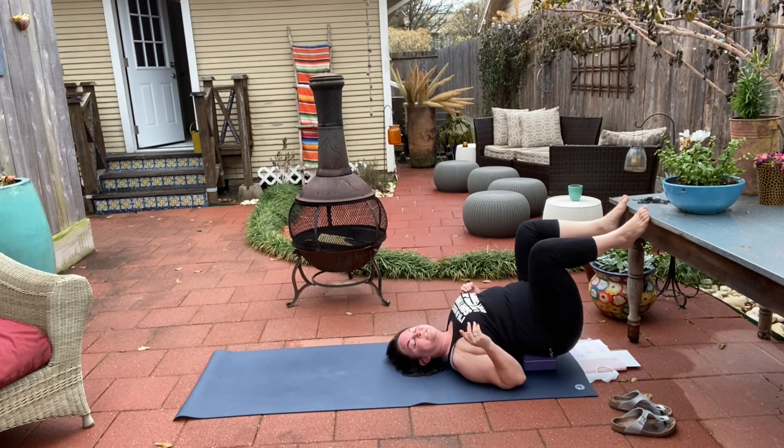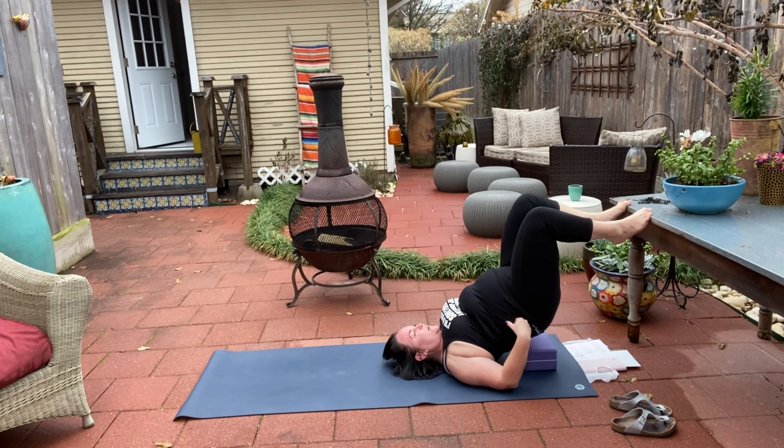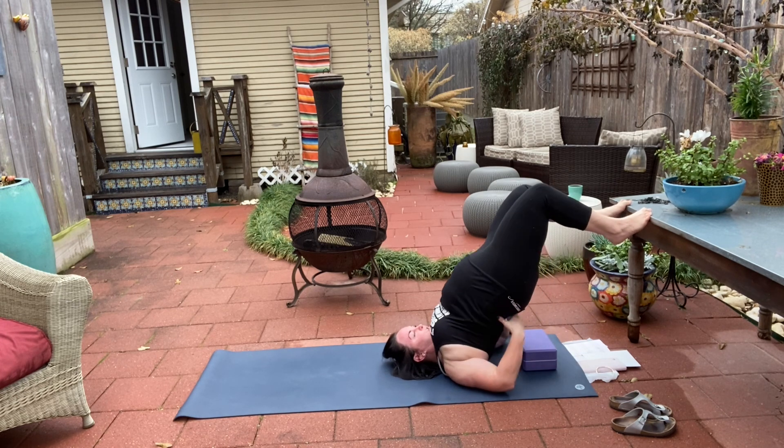So if you're having those experiences — welcome. One more time: rise up, pressing into the wall or whatever support you have, walk your elbows under, and come in.